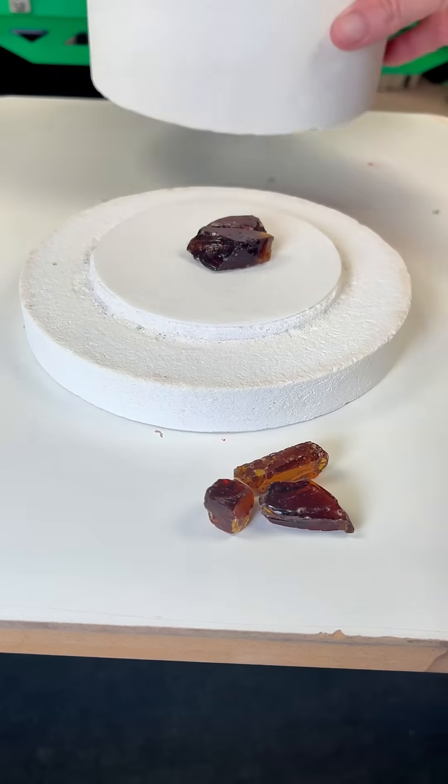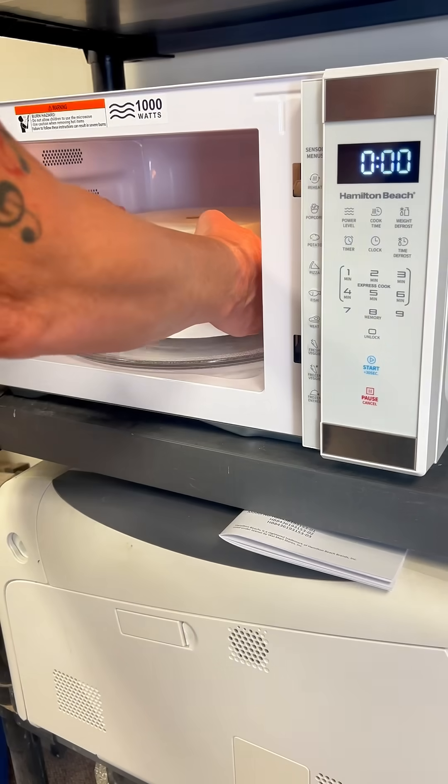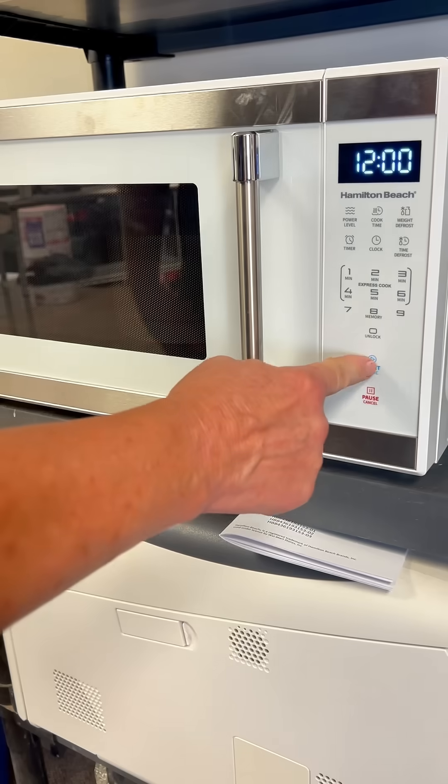I just place it on the bottom of the kiln, pop the top on, and then put it in the microwave for about 12 minutes. And after 12 minutes, it's done, and as you can see, it is red hot inside there.